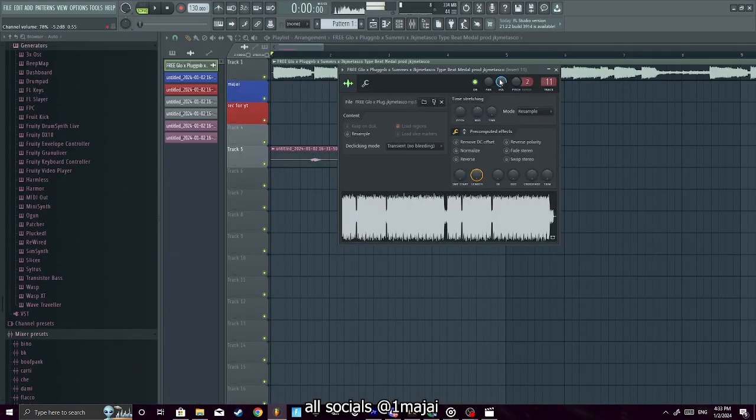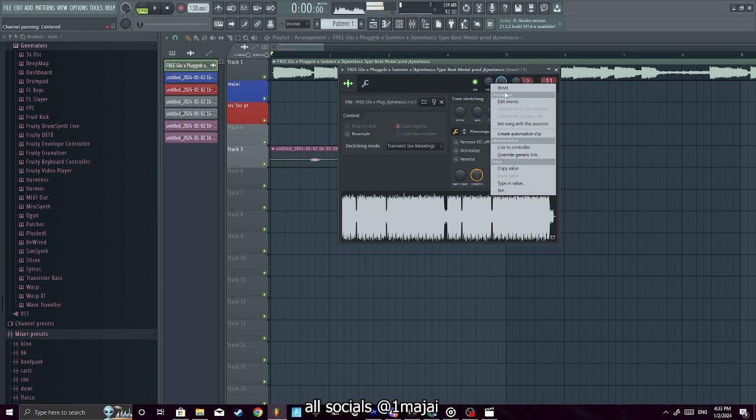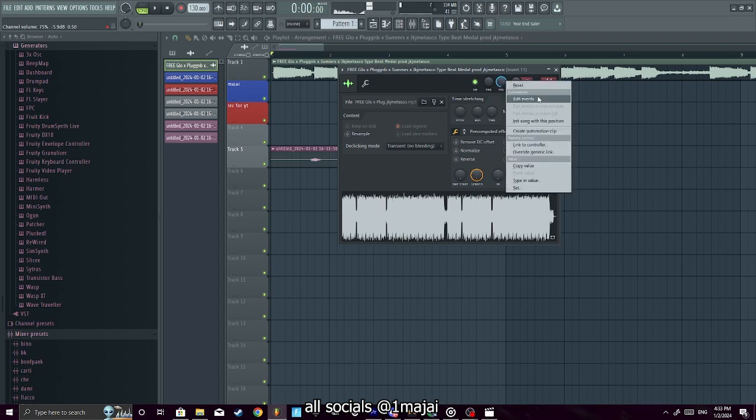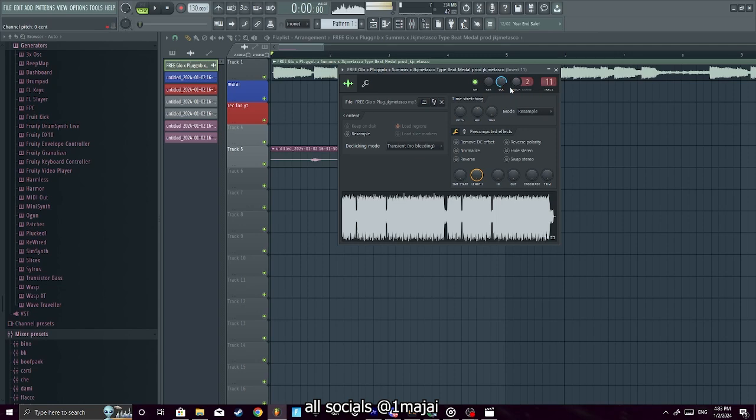If you right-click on the volume knob you can create automation and see different values. You can also type in exactly how loud you want something to be. You can also pitch the beat up if you want — like if you want that pitched-up sound.